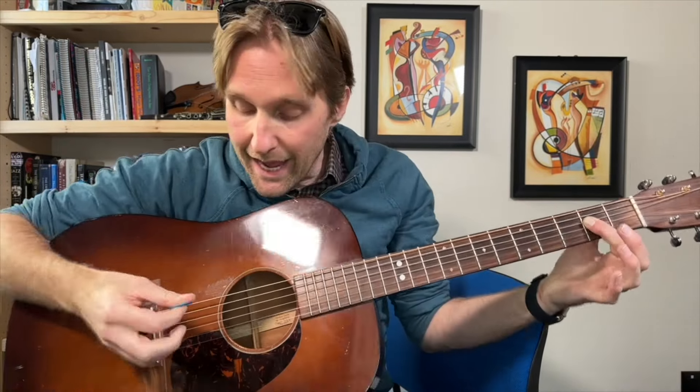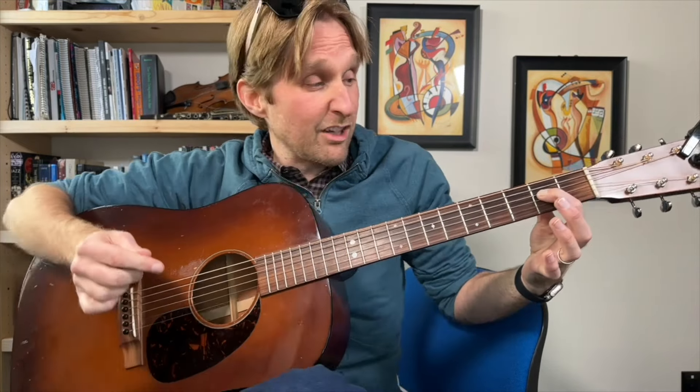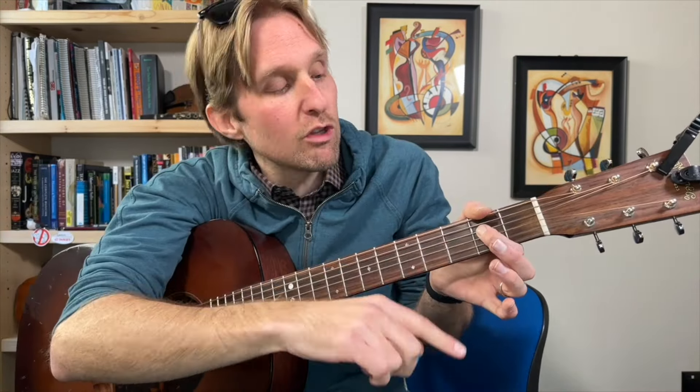You can not worry about muting and just very carefully only hit those two strings. But if you mute the bottom ones and the top one, you can be all loosey-goosey with your strumming like a rockstar, and it's still gonna sound good.